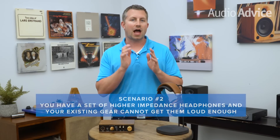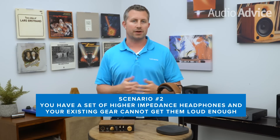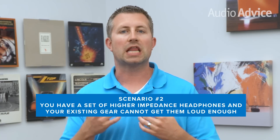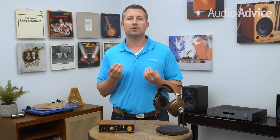The second situation: you have a set of higher impedance headphones and your existing audio system cannot play them loud enough. Several types of headphones require a lot of power to play loud enough — these are normally higher impedance, above 100 ohms. Many headphone amps built into smartphones and other audio components just don't have a powerful enough internal amp to drive high-end headphones loud enough.